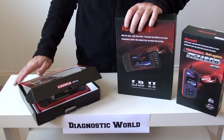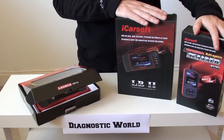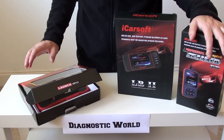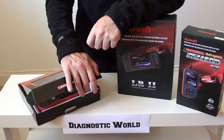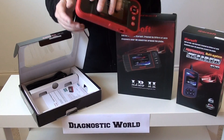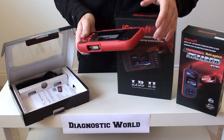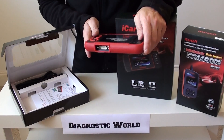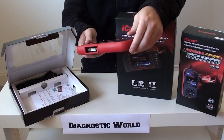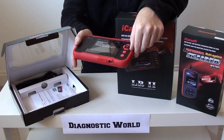The third kit we're going to look at is called the Launch CRP123. Why would you choose this over the other kits? Well, the first two kits are specifically designed with Land Rover and Jaguar in mind. This kit will also cover Land Rover and Jaguar, however it will also cover lots of other makes and models as well — Audi, Citroen, Seat, Skoda, Mercedes, BMW. So if you've got a friend or family member with a different car, or you're looking to change your car, this kit will cover the main systems on all of those vehicles.